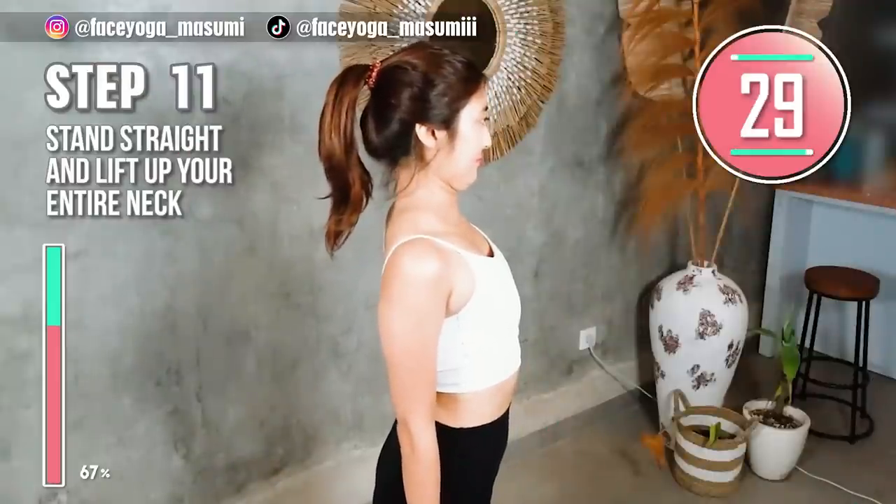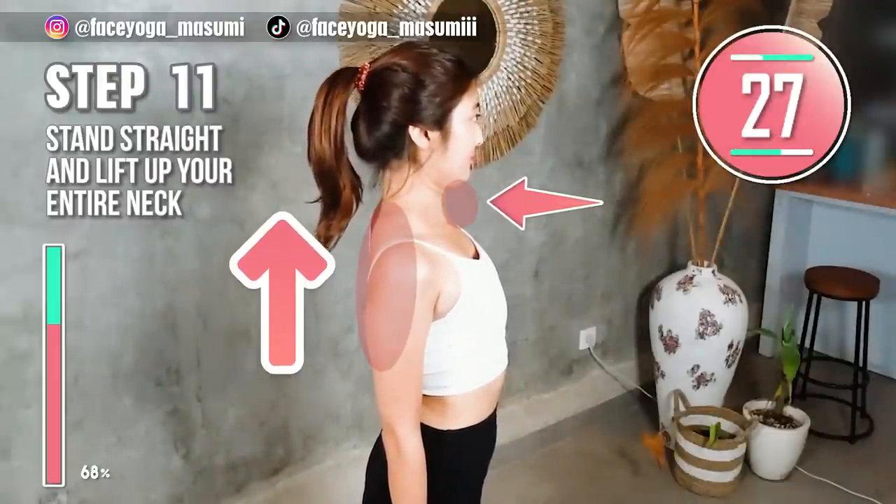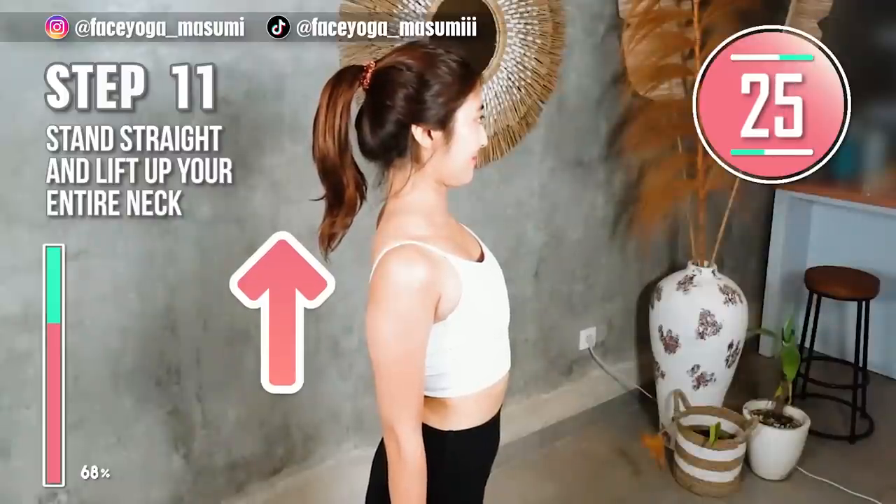Now let's try the same exercise with your elbows. Stand straight. Lift up your entire neck.